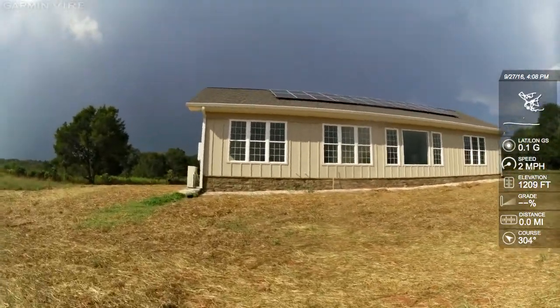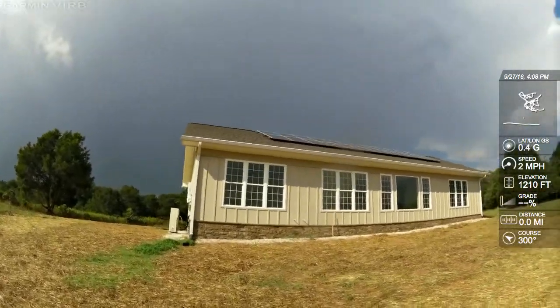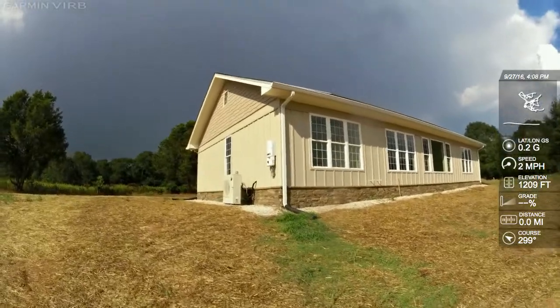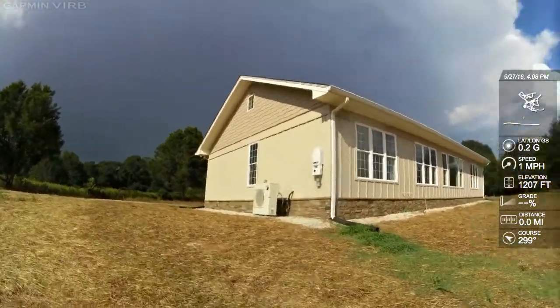These folks are looking at retirement and being on a fixed income, and they wanted to build a house they would never have to move out of. So this is it — 2,000 square feet of passive solar love.